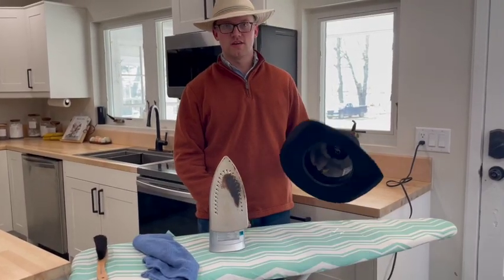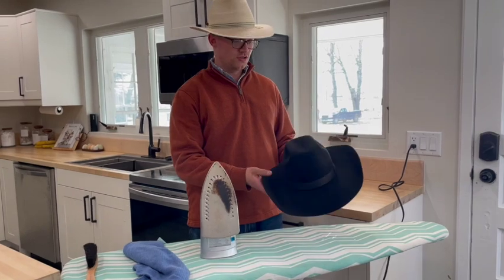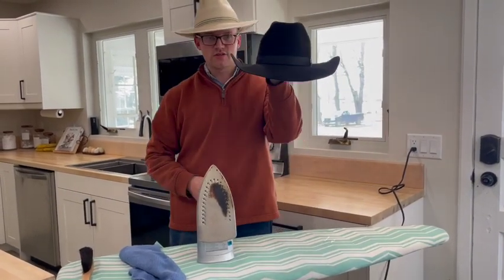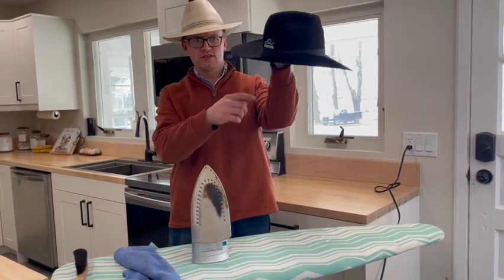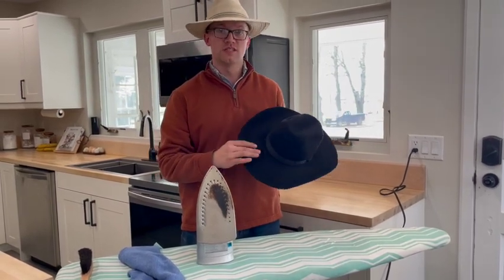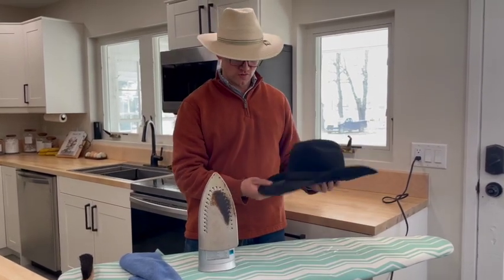Today I'm going to show you how to take a felt hat and iron out the brim to fix any symmetrical issues, or basically to reset the hat. If you look at this hat, you can see some symmetrical issues. This would also fix things like a hat that's trying to tip up in the back. You could certainly go to a steam pot to try to fix this, but sometimes it's best to start over.